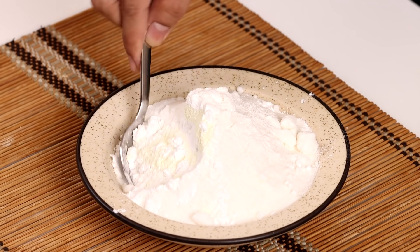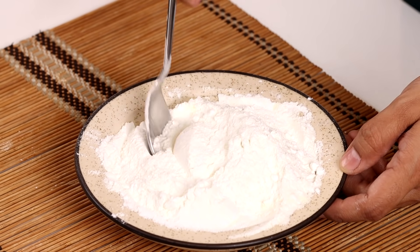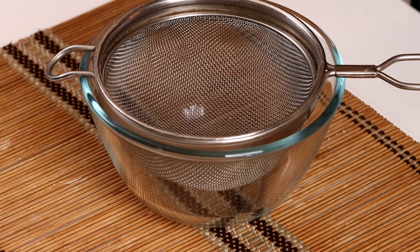And we will mix these ingredients together. We will mix these ingredients in a bowl. And we will mix these ingredients in a bowl.